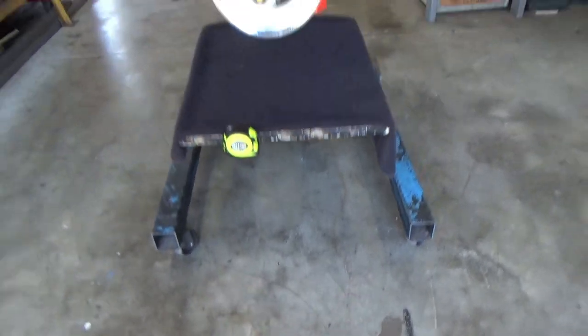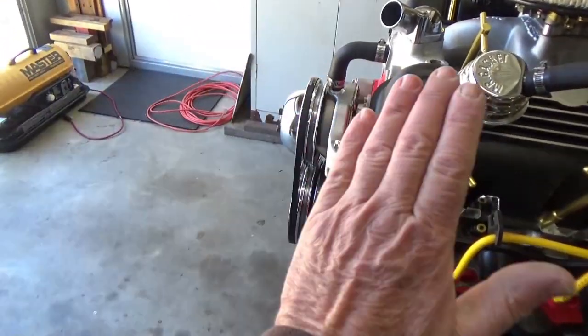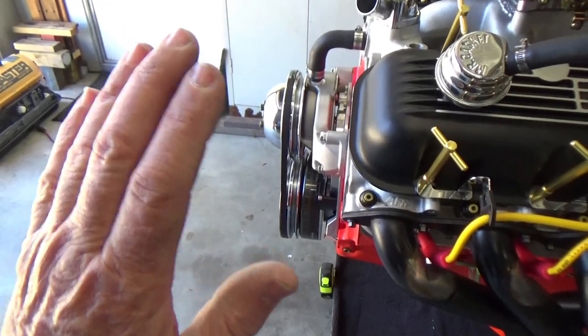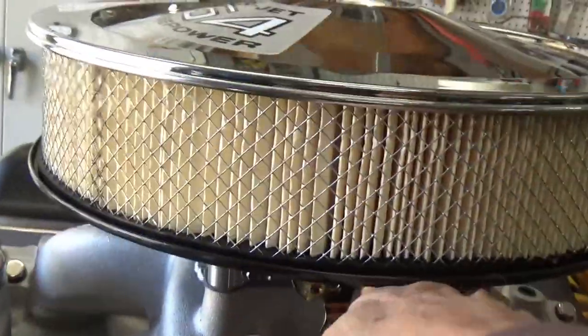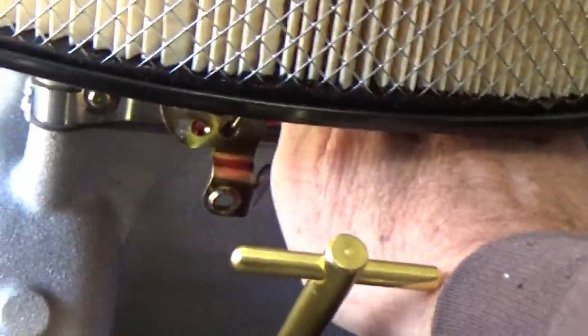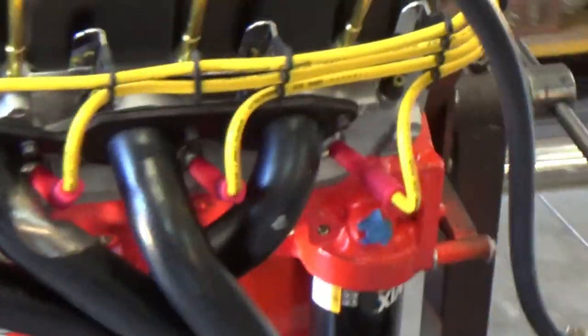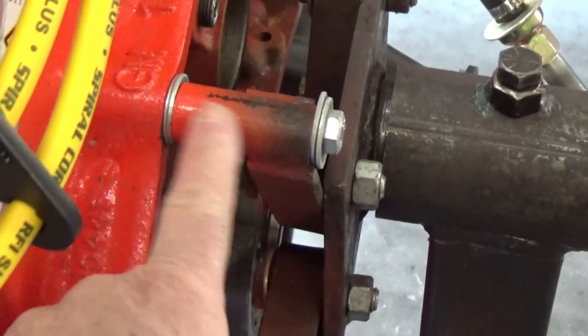On that same piece I'd probably have the control panel with the ignition switch, power-on switch, and all the gauges. The throttle is right there, so you could fire the engine up, work the throttle, and get it running.